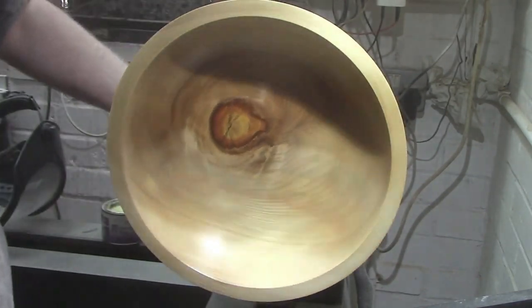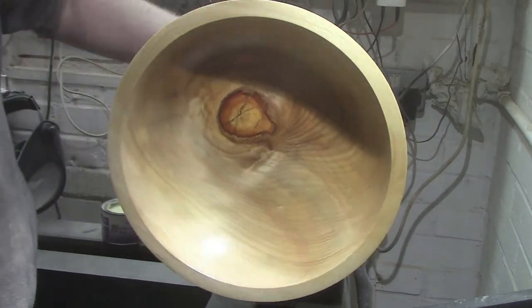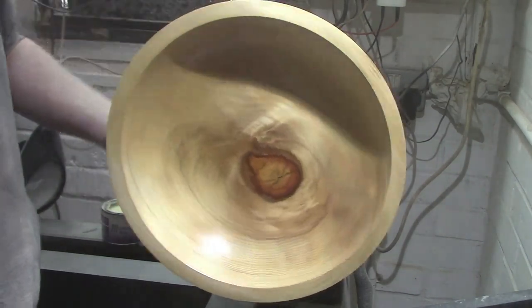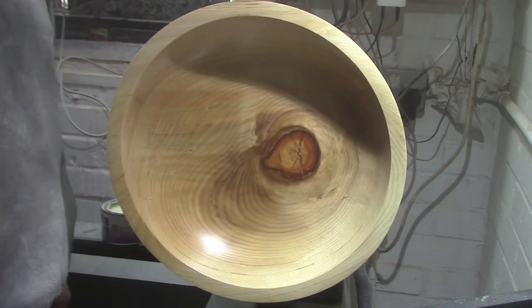Please hit that like and subscribe to see more in the future. There'll be some beauty shots of this bowl in just a couple of seconds. Until the next one, I shall see you soon — bye bye for now.